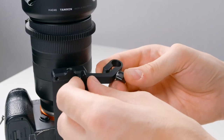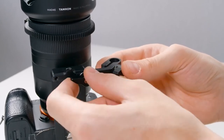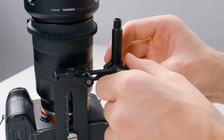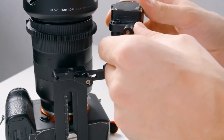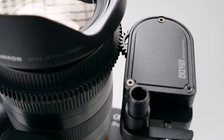First screw the bracket into the bottom of the quick-release plate. Then insert the rod and clamp it down by tightening the screw. Next attach the focus motor, line it up with the gear ring, then clamp that down.